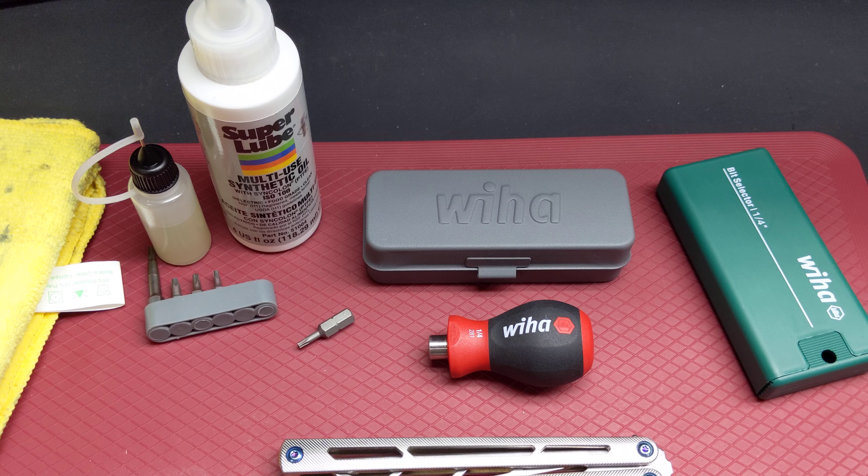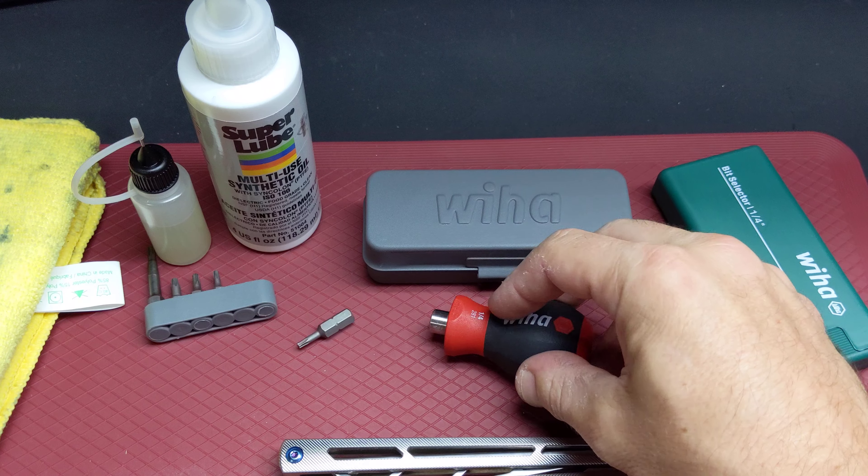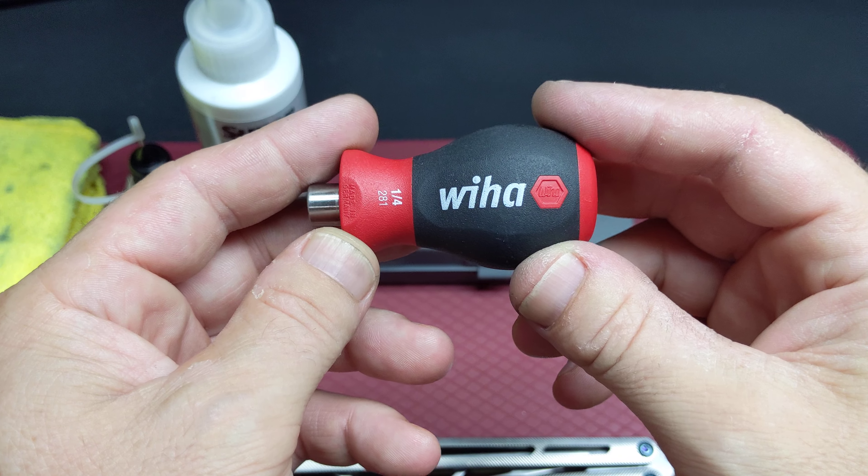Hi guys, welcome back. Today I'm gonna show you my knife tools, and if you have special tools or tricks or tips or whatever, you can let me know in the comment section. So I'm gonna begin with the principal one — let's do the stubby.